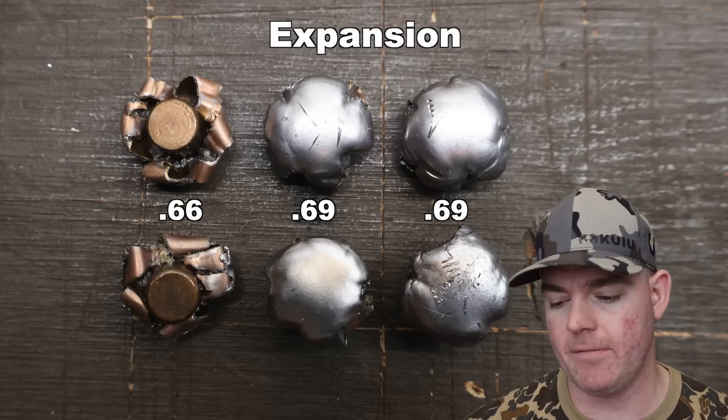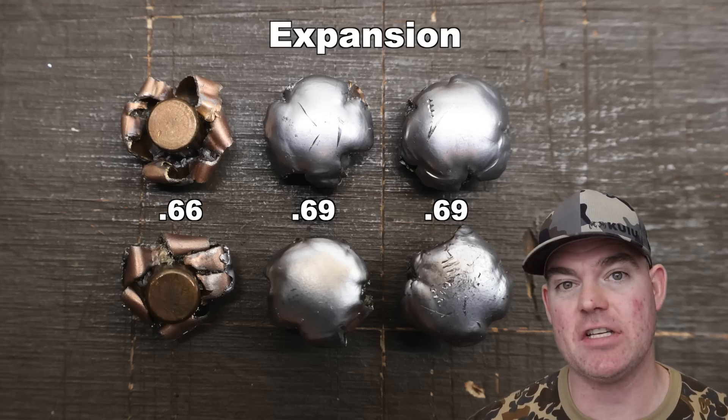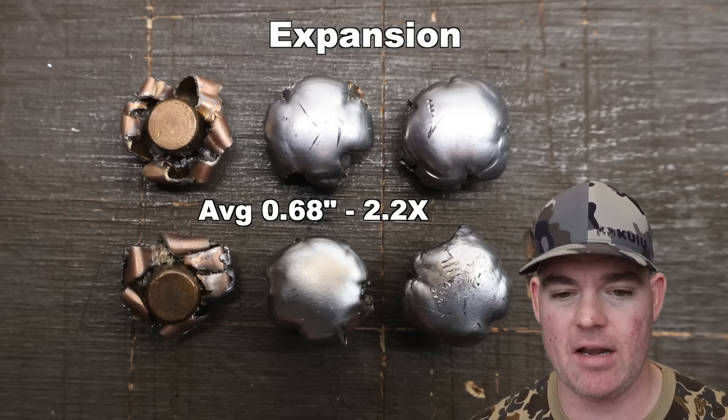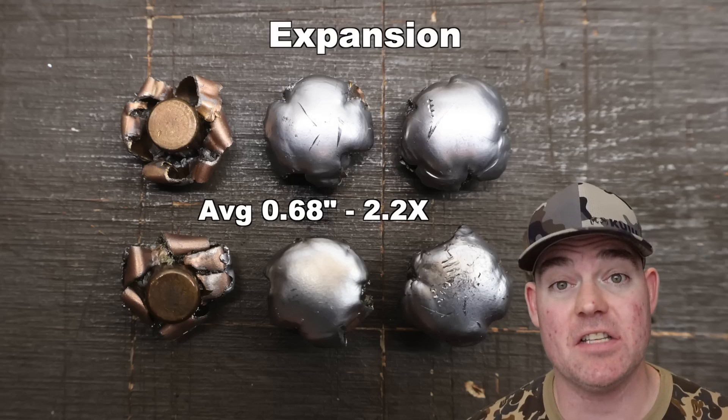On to expansion for the 150s: 0.66, 0.68, and 0.69 inches for an average of 0.68 inches expanded diameter. Look at how evenly expanded they are — all the way around, nice and concentric.